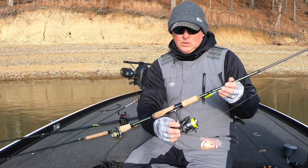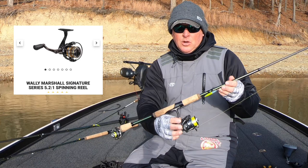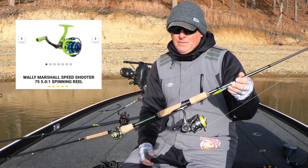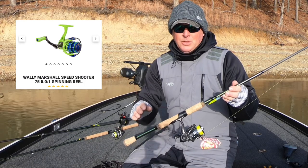If you wanted to go a little less, you could go with the Signature Series reel or a Speed Shooter in a size 75. That'll just barely put you over $100.